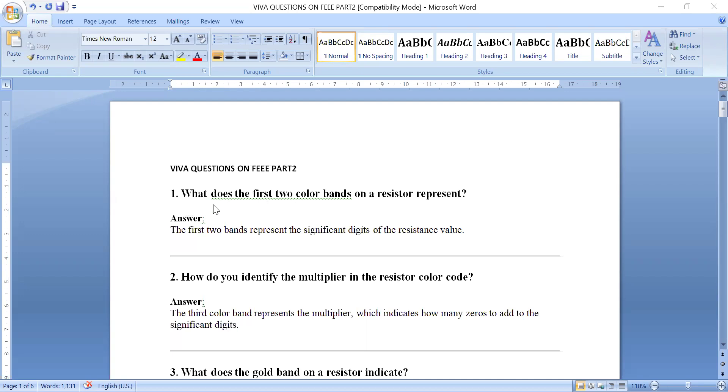Question one: What does the first two color bands on a resistor represent? On a resistor you have four color bands, and the last one is the tolerance band. The first two color bands represent the digits of the resistance value — the first digit and second digit.